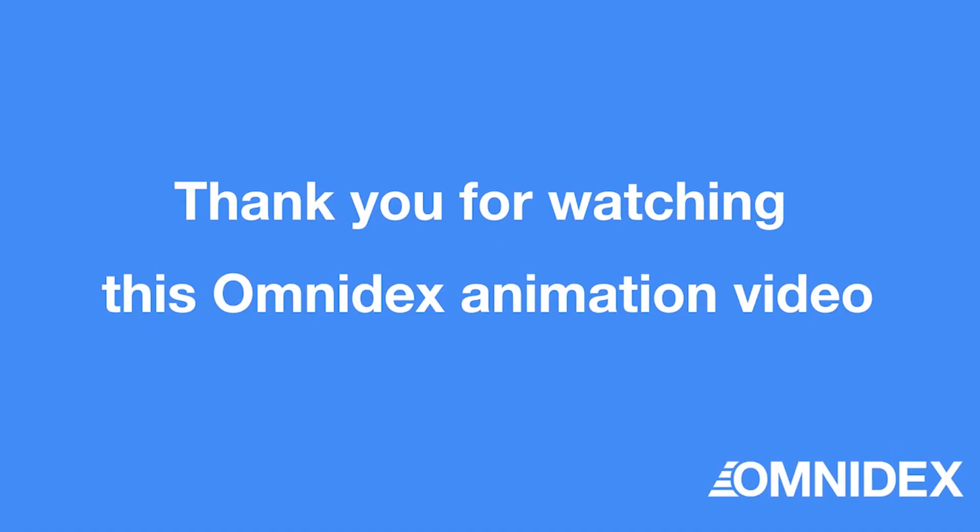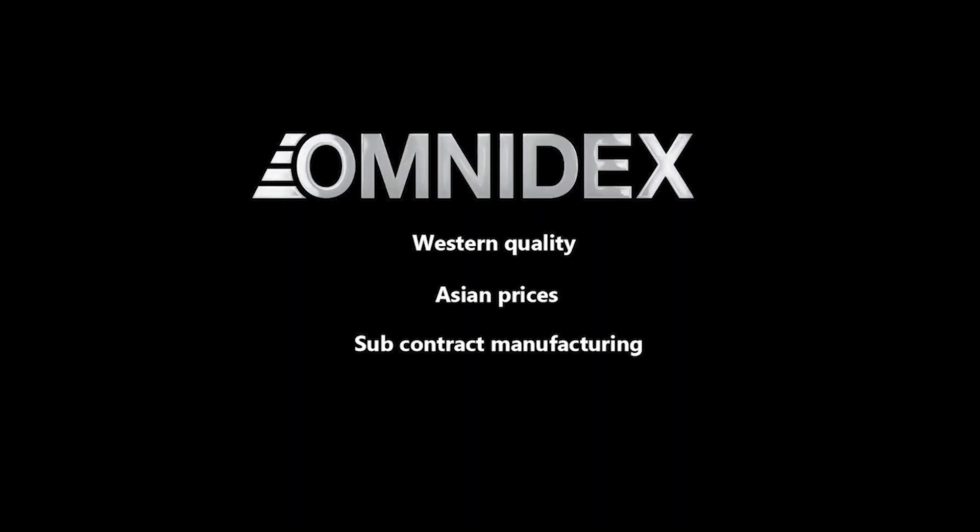Thank you for watching. Check out other casting processes on our channel.